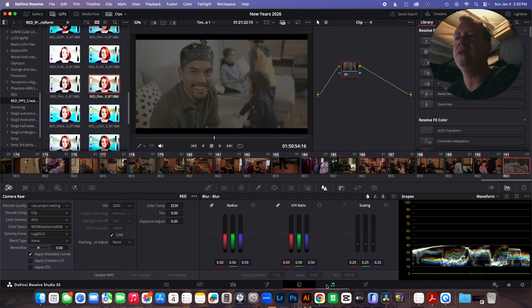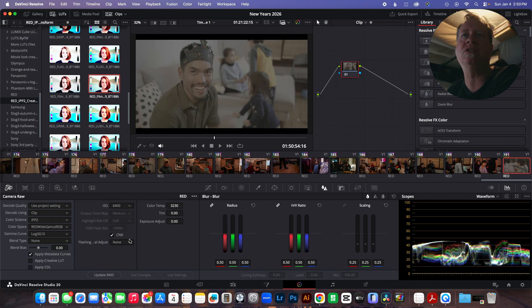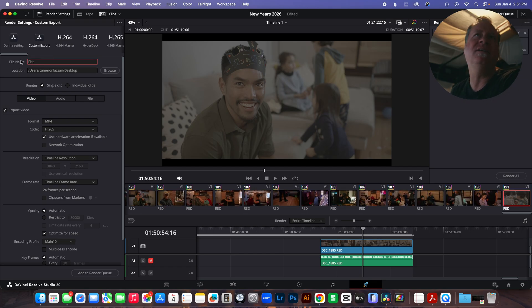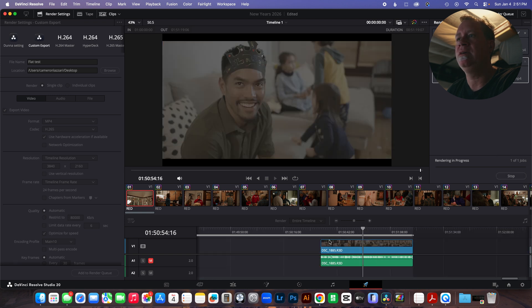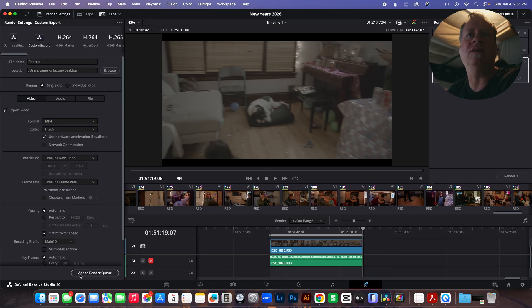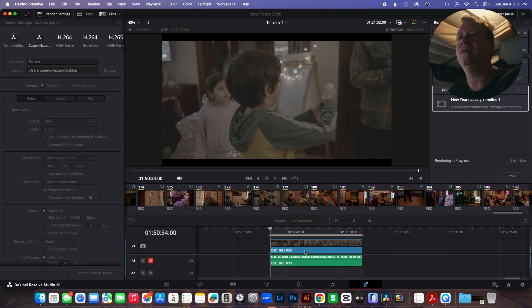So let's go back to this RED clip. Get your ISO the way you want — if you want it overexposed, you can set it how you like. This is new to me, so I'd have to do tests to see how much dynamic range is lost if you overexpose versus doing a perfect exposure. What you want to do is output this file. I'm going to output it as 'flat test' — MP4, H.265. Then let me set in and out points and render it.